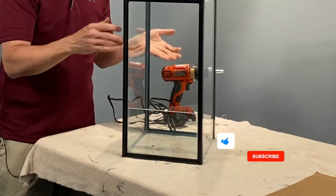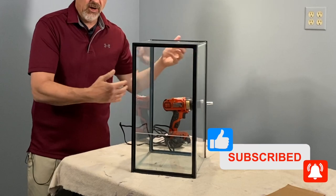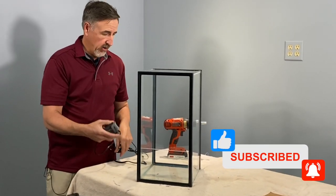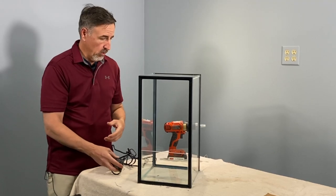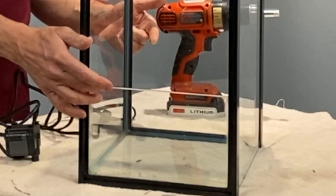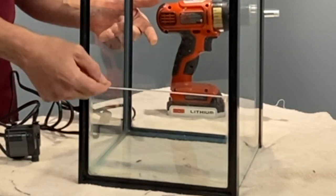But when you take a 10 gallon tank and you turn it on its end, there's no way to get a cord out the back or out the sides for a pump. And I need to have a pump if I want to have a palludarium in it. So it means I'm going to have to drill a hole. I'm going to drill the hole in the back slightly above where the water line is going to be.